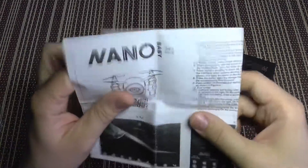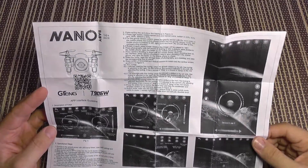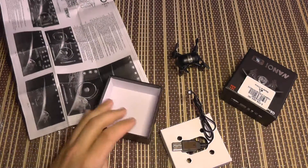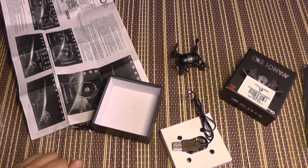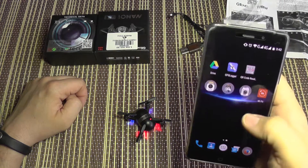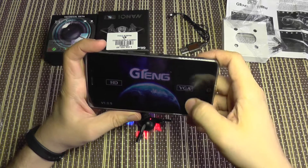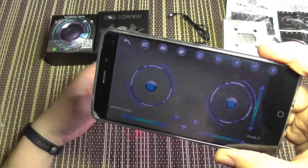It also comes with a small manual in English explaining the basics, including the application. The app can be downloaded using the QR code in the manual and is also available on the market. I have the GTANG application here, and I'm going to select VGA resolution since this is not HD — and you can already see live video from it.